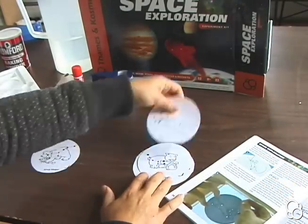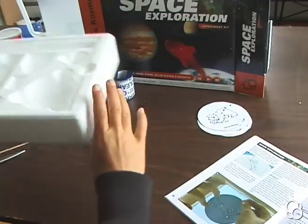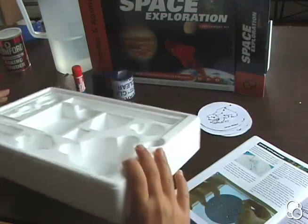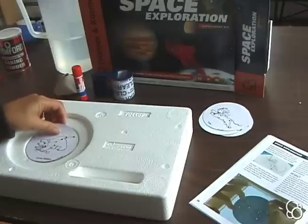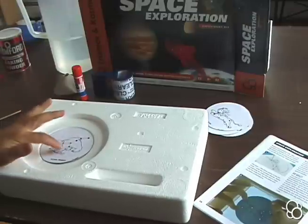Bring out your styrofoam tray, turn it upside down, and then put a constellation in the depression in which it fits.